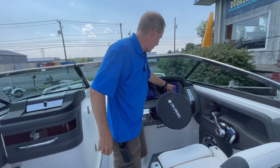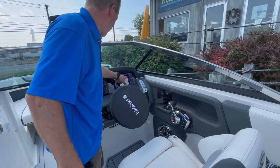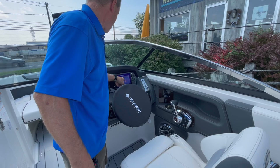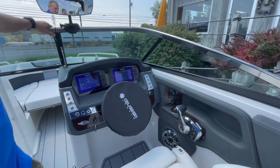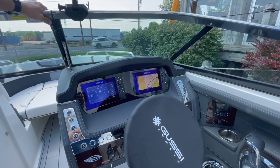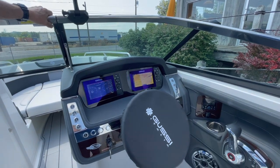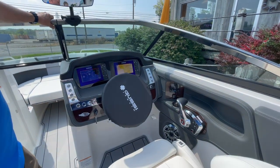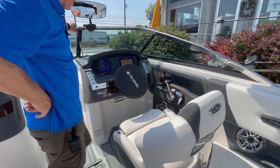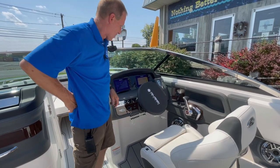If you choose navigation, you can bring it up on screen and change it out to charting, so we can have all the inland and coastal charts on mapping. We can also find waypoints, buoy markers, shallow water, deep water — all your depth settings, alarms built in, plus fish-finding technology. It's just incredible. We can configure our dual screens as we see fit.